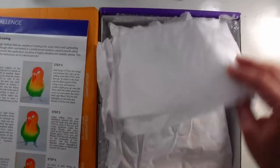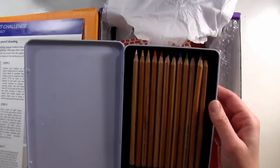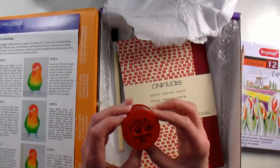In here we have some goodies. We have — I'm gonna attempt the pronunciation — Brunzeal colored pencils. These are the Expression Color set of 12. I've never used this brand before. Oh, this is a wonky looking pencil — it must have been made from a crooked branch. I've never seen that before, but I'm curious to try these out. Made in Holland it says, so let's set those aside.